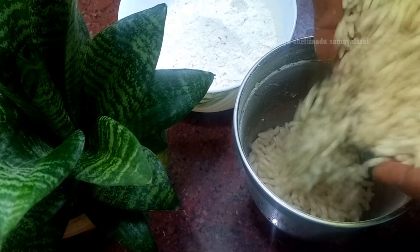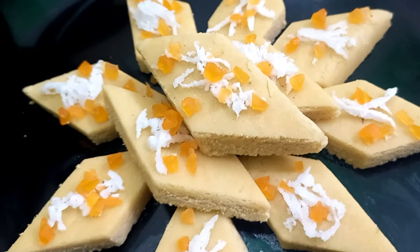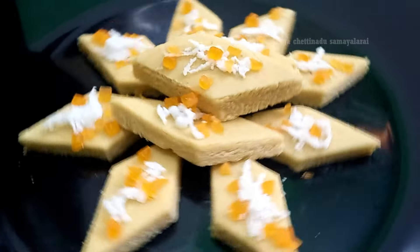Let's make a cake very easy. We have a cake that is made of cake. We will eat this cake and taste it. We will make it a 12-inch piece.